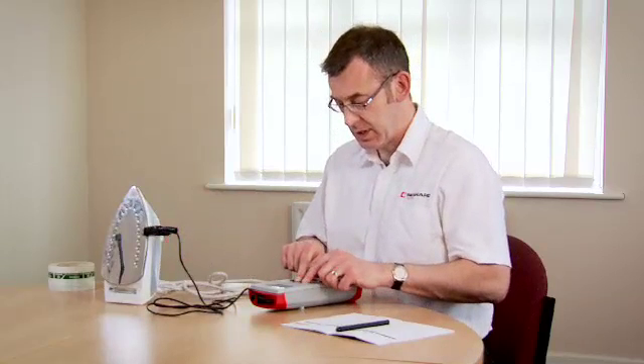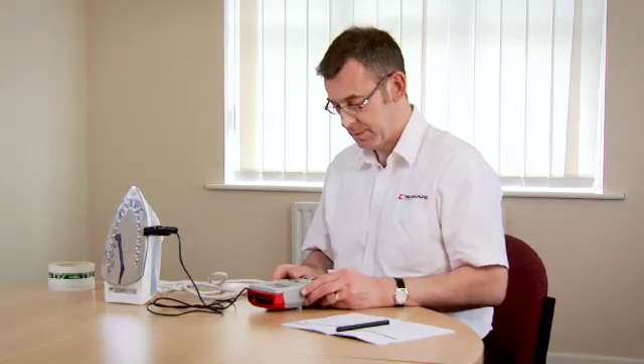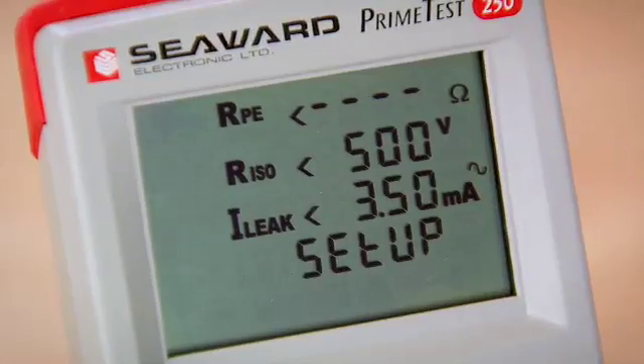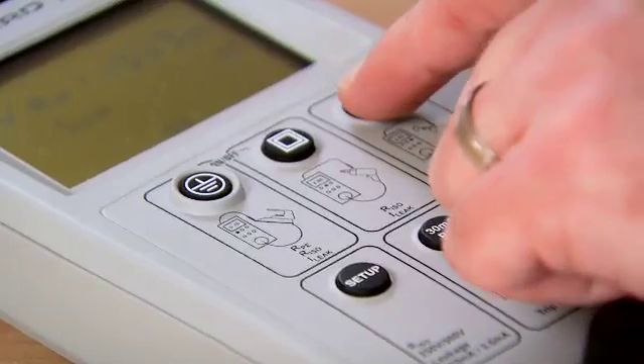We switch on the tester and before we start we're going to select the insulation test voltage and the leakage limit for this appliance. So we press the setup key — we've selected 500 volt insulation test and a 0.75 milliamp leakage limit.